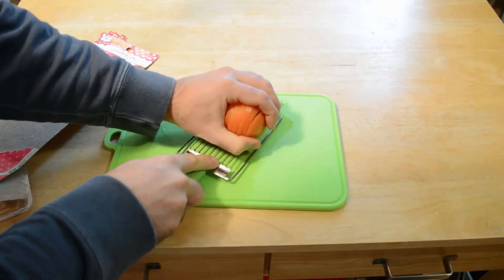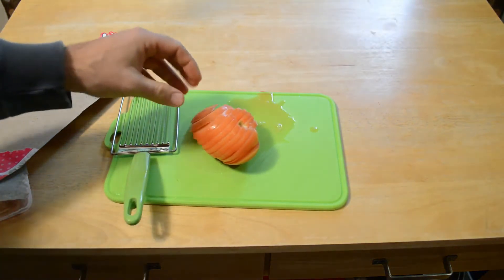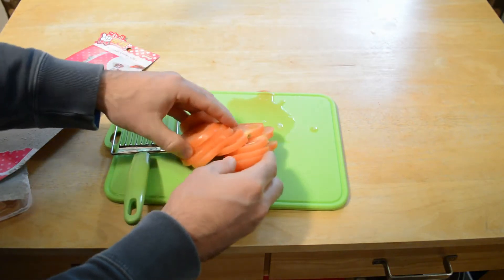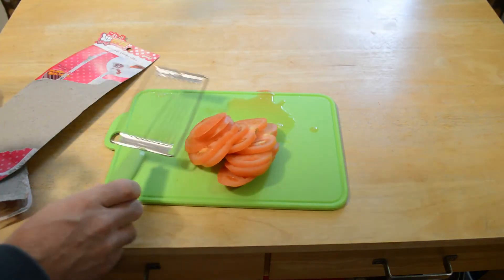Come on, just a little bit more. There we go. Look at that. I was not expecting that result. These are perfectly sliced — the entire tomato, all at once, with this thing.